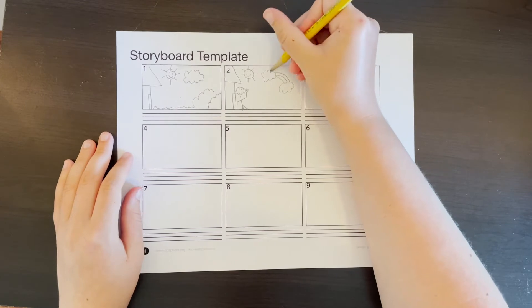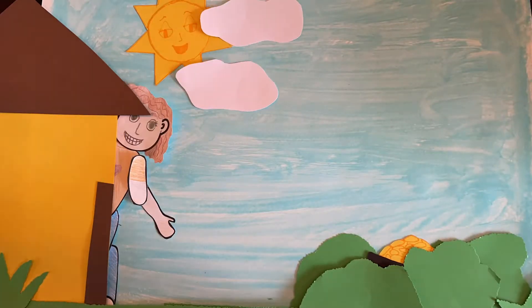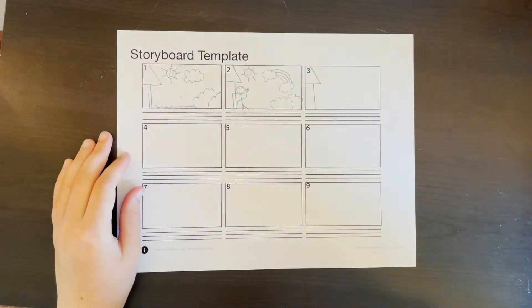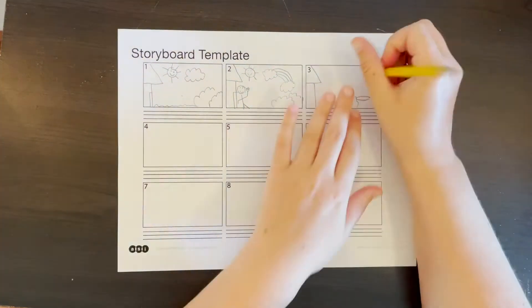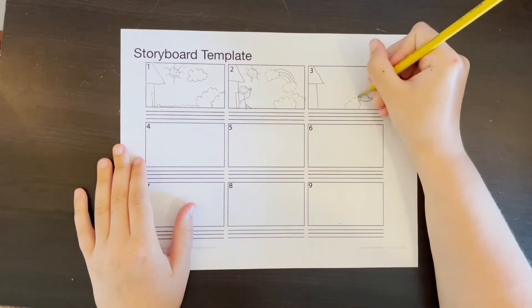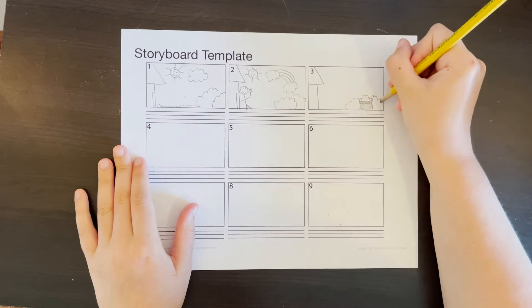Here I'll insert a clip of the finished video that the first two boxes were for. Here is some sped-up footage of me finishing the storyboard, and I'll insert clips of the finished video according to each box.